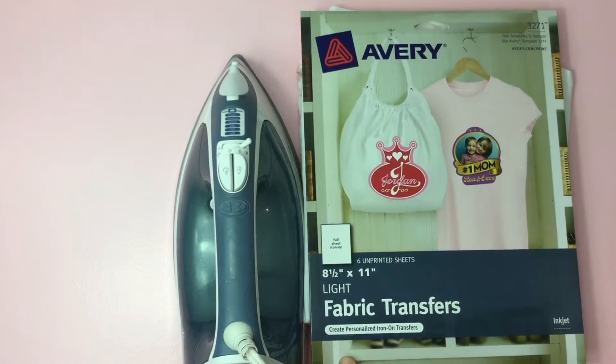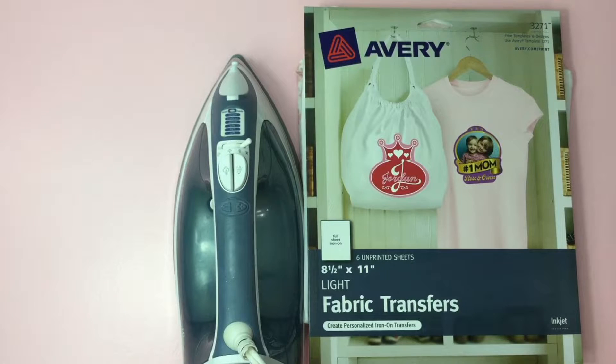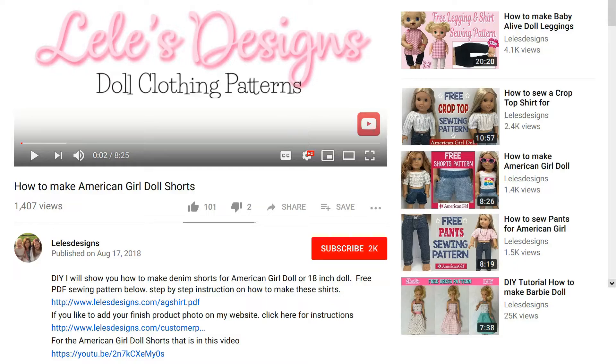Last, we need some fabric transfer paper. I like to use Avery. There are other ones out there but be careful because the quality is not as good. If you're going to buy them, please test it on a sample material before putting it on a shirt. If you'd like to purchase the Avery Light fabric transfer, I'll list a link down below in the description.